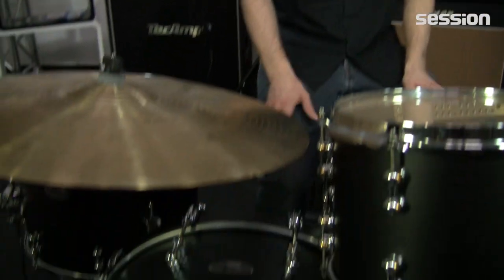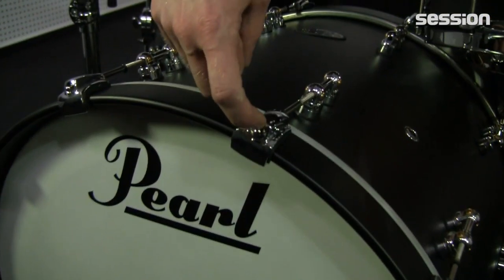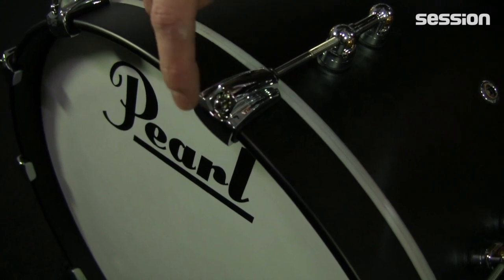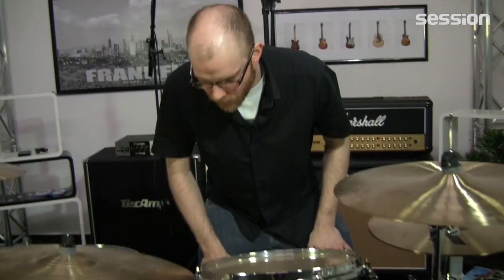Bei der Bassdrum geht es dann weiter. Die Lugs sind dieselben, etwas größer dimensioniert. Was ich persönlich ganz cool finde, ist, dass die Stimmschrauben zwar nicht komplett versenkt sind, aber vom Endpunkt her hinter den Klemmen liegen. Das heißt, wenn wir das transportieren, hat man zumindest nicht das Problem, dass sich etwas unabsichtlich verstimmt. Und auch bei der Bassdrum die runde Gratung – das macht einen Riesenspaß so etwas zu stimmen, weil es total einfach ist. Man hat recht viel Auflage, klaut ein bisschen die Obertöne, da werden auch ein paar kleine Stimmfehler verziehen. So dass man mit Handfest und ein bisschen mehr schon ordentlich Schmackes und was Tourtaugliches auf jeden Fall auch hat.